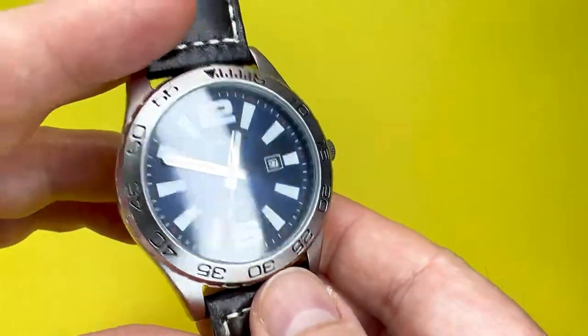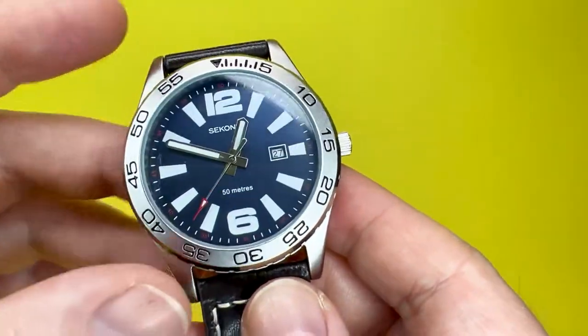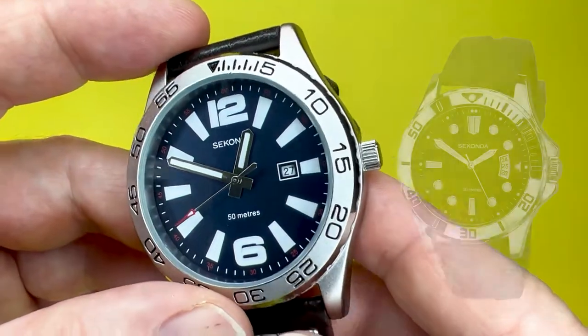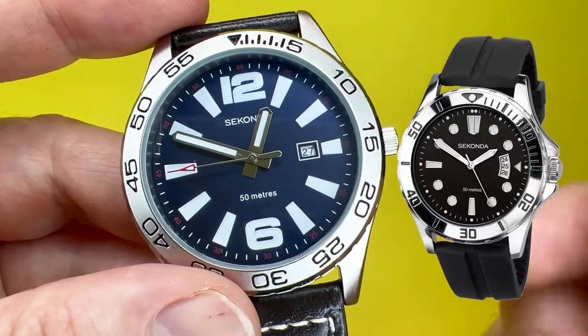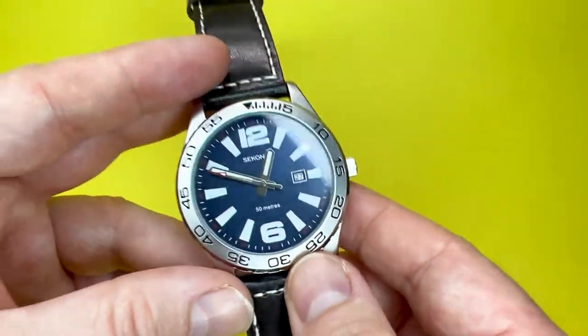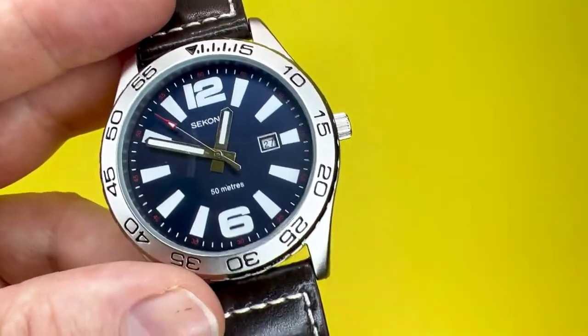I just think it's a really nice watch from the Seconda range and it is definitely one of my favourites that I have featured from Seconda. I have featured another one which was more black and white with a three-day dial, but this one here really does stand out for its sporty nature. So I'm going to pop it on my wrist and say what it's like to wear.